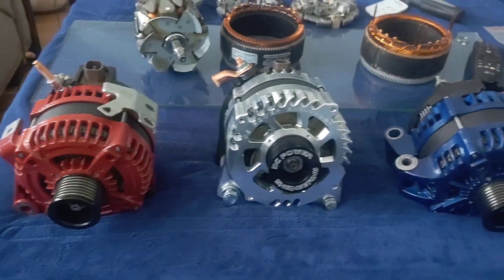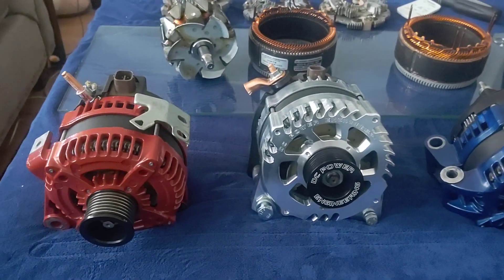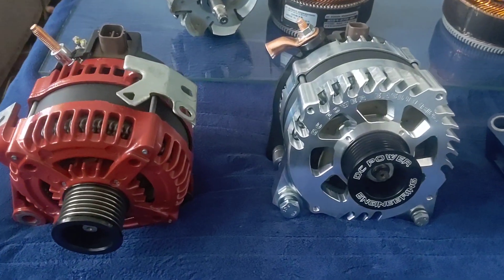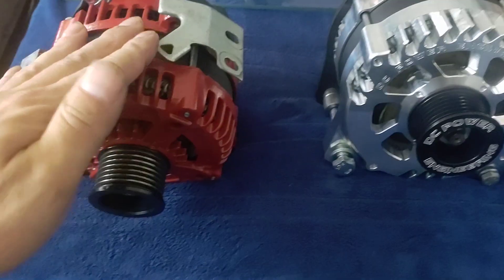A little red, white, and blue for the 4th of July weekend — I figured you guys might like that. So I'm going to get this large case bolted into the TC. Hopefully it fits.